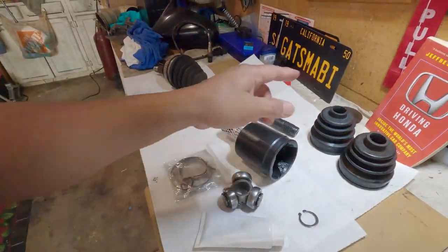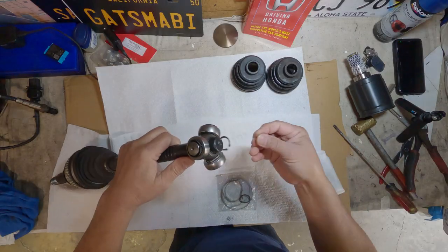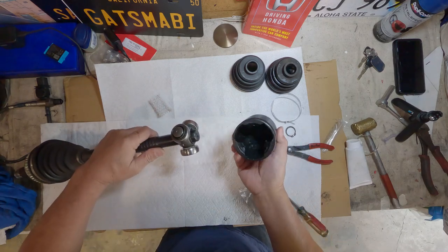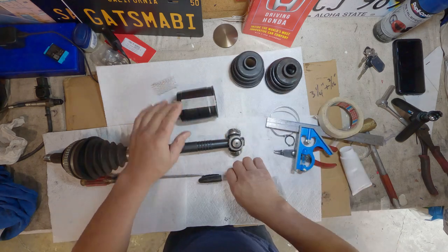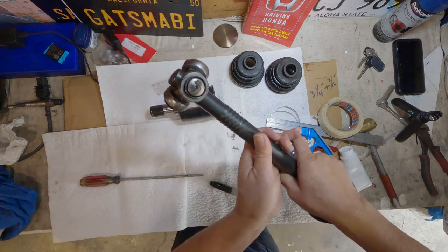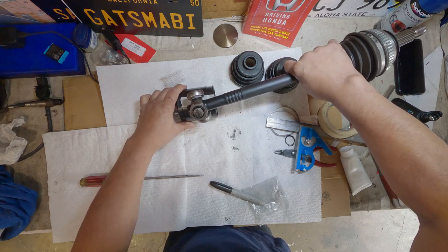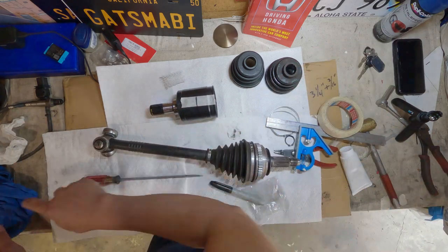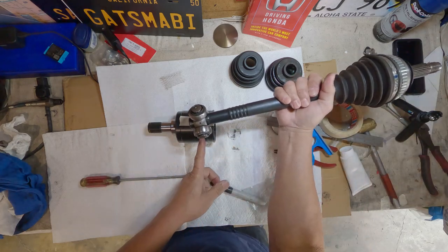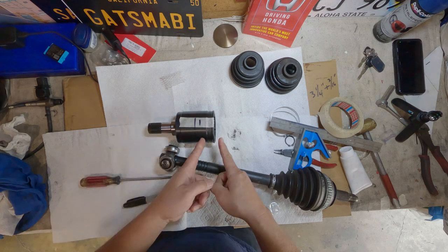I'm gonna put it on there without the boot so we can see, and I'm gonna play around with the suspension. This ball bearing — the tripod — should sit right about there when everything is put together. When the suspension goes up, it should be right there. On the old inner joint, the wear was right about here — there's still plenty of clearance.